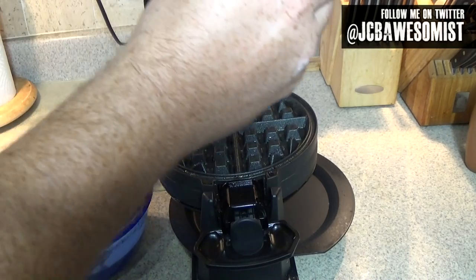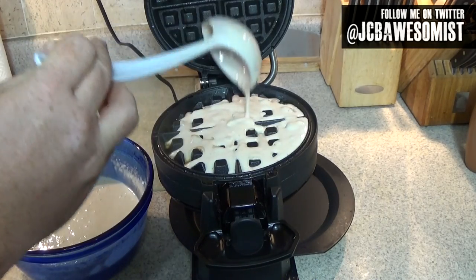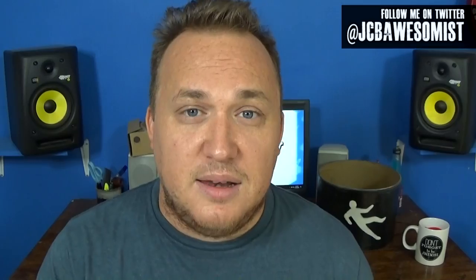Now it's time to actually make Homer's patented space age out of this world moonwaffle. Just gotta scoop some of this in here. There we go — let's close the lid. Now it does take a couple of minutes for the waffle maker to work its magic.